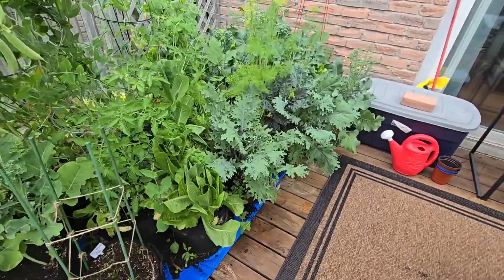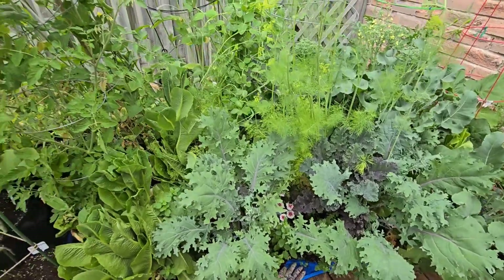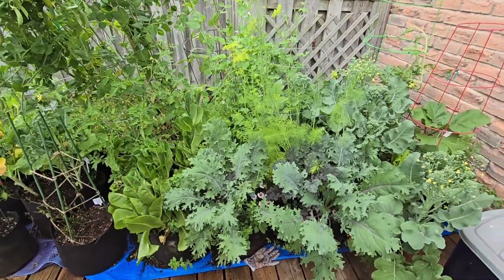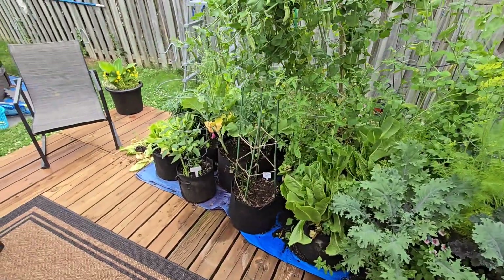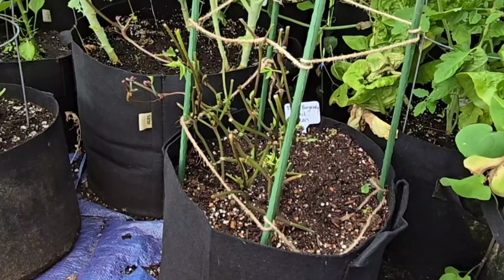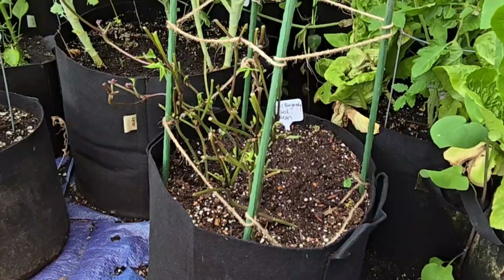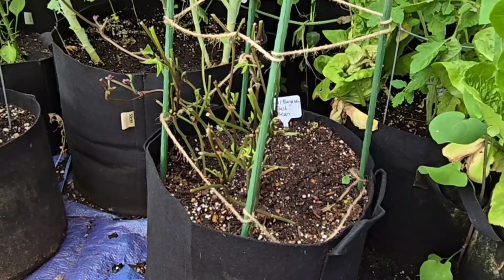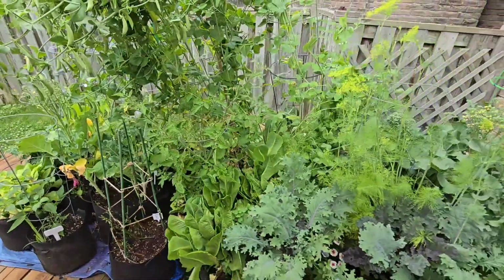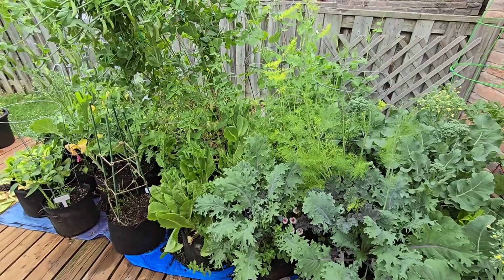The kale in the front is also doing really well — it's heat tolerant and it's probably going to be just fine for the summer. Once I get all of this cleaned up, I need to decide what I'm going to fill it with. The bunnies have completely eaten off my beans, so those need to get cleaned up as well. I'll decide whether to put more beans in and net it up so the bunnies can't get to it. Overall, just in a couple of days, the garden can go crazy.